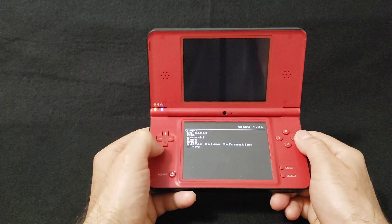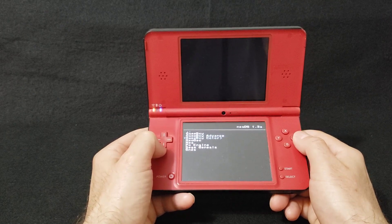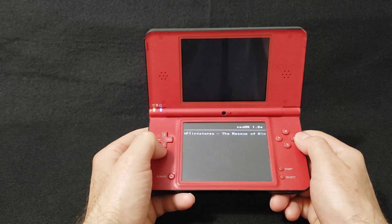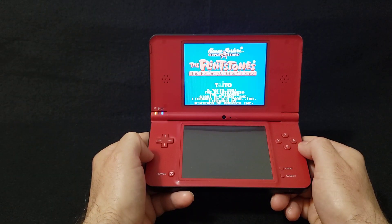We'll start the Nintendo one. Press A, go into your ROMs folder, and there's the game — the Flintstones game. Press A and it loads up perfectly.